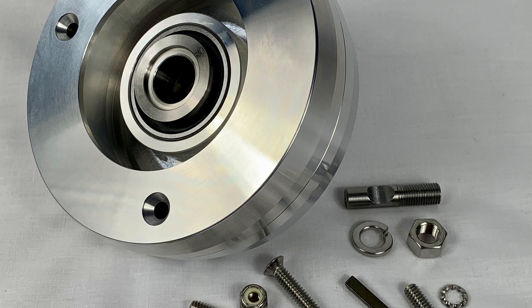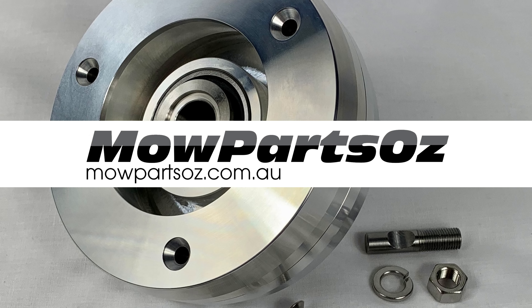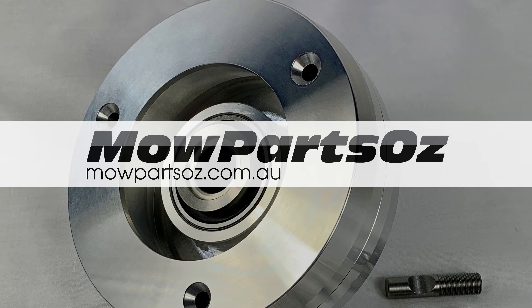This episode of Love Lawn is sponsored by Mopart Zaws. Hey everyone, it's Michael from Love Lawn. I've got a new viewer-submitted question to share with you today. Let's get stuck in.